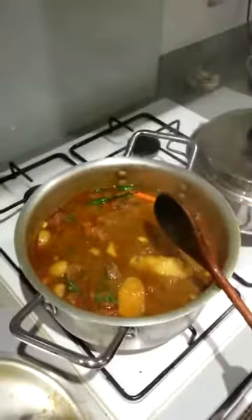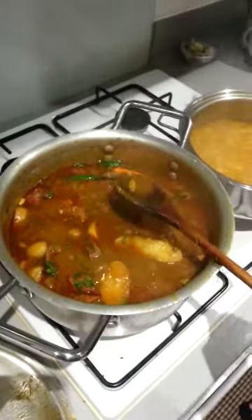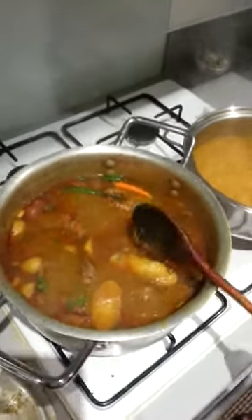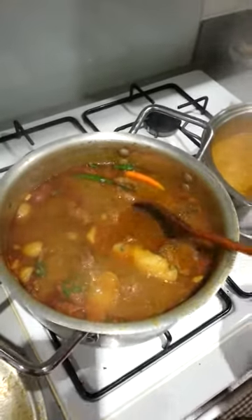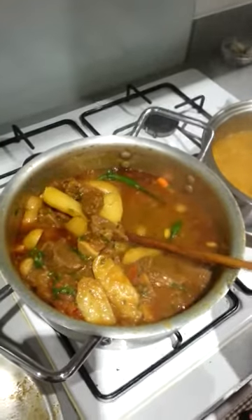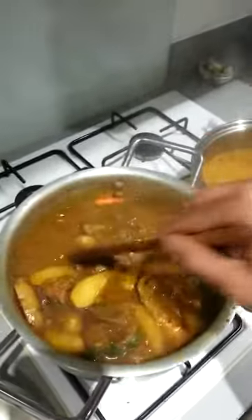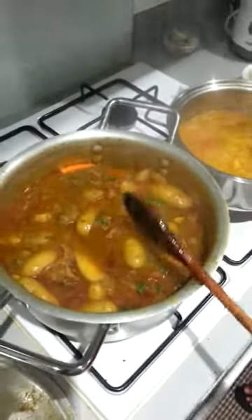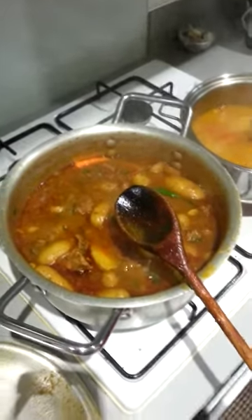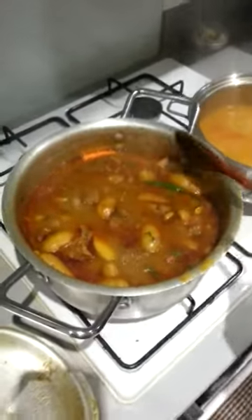I forgot to say — at this point, or a bit before, you can just add salt to taste. If you feel like it's not as salty as you'd like, just add a bit more salt. We put in salt at the beginning with the onions when they were cooking down, but now we're gonna add a bit more because it is less salty. I'm gonna taste it — give me a spoon.